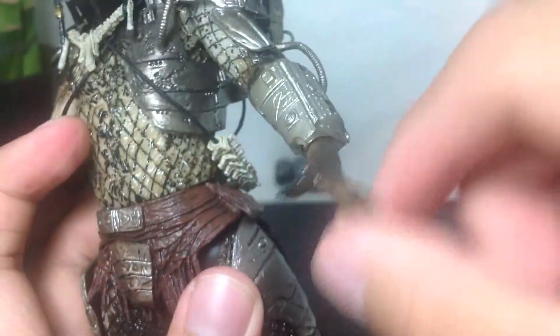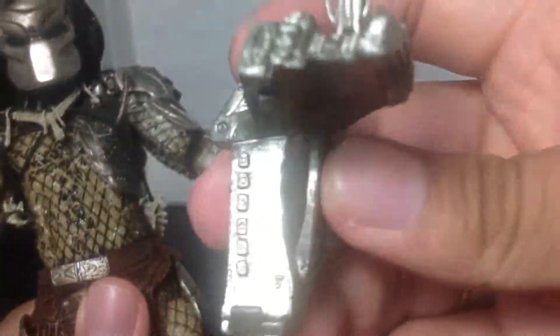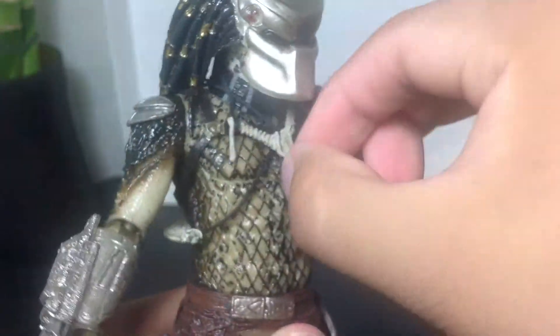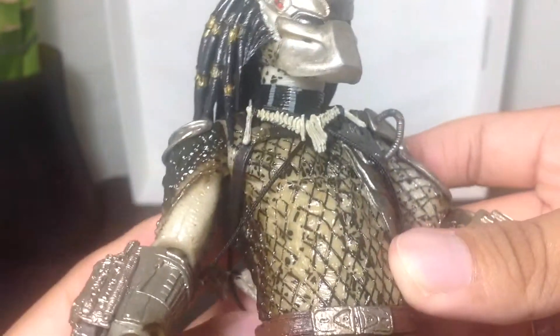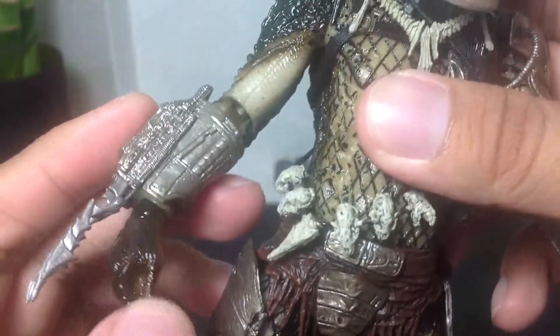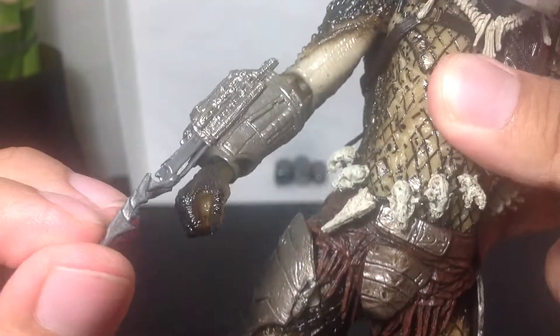He's got waist articulation here — it just goes around 360. He's got the cool backpack that it comes with, it's really nice and shiny. And then he's got the skull necklaces, of course, that he is traditionally known for wearing — that and the spines, and the tiny skulls here on the chest. Really neat. Same here with the other hand — ball joint in the hand, one point in the elbow. The wrist blades still go out and retract back inside.